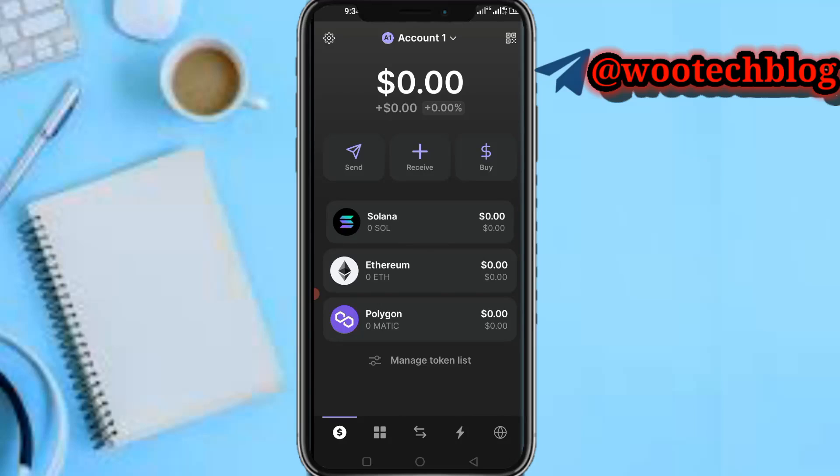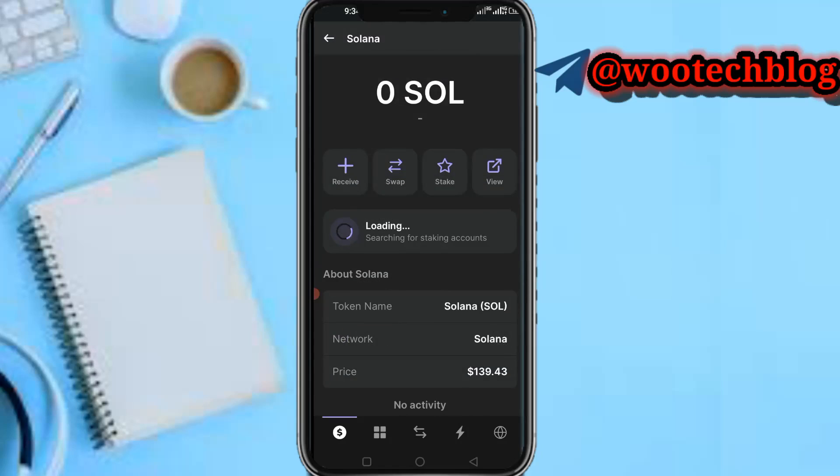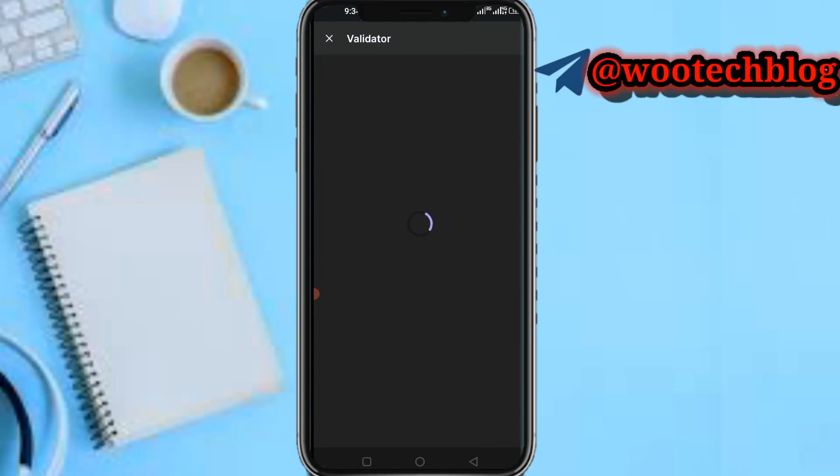If you don't want to buy directly, you can tap on Solana then tap on Receive. Maybe you already have Solana in your Binance or whatever crypto wallet or exchange — you can just receive it into your Phantom wallet.